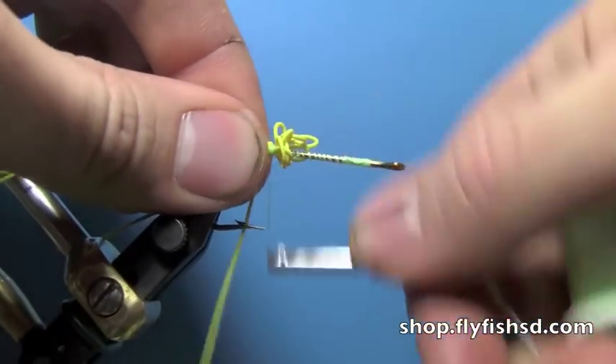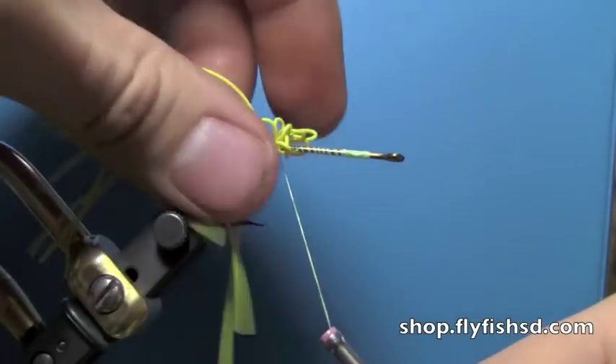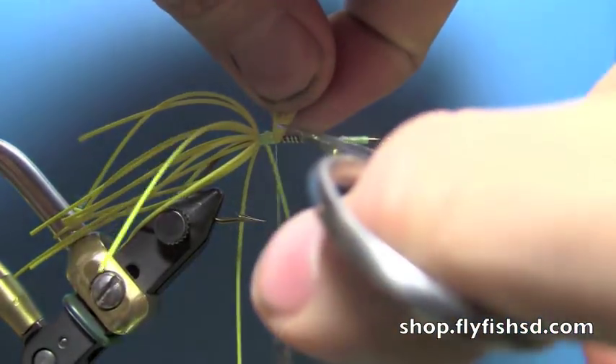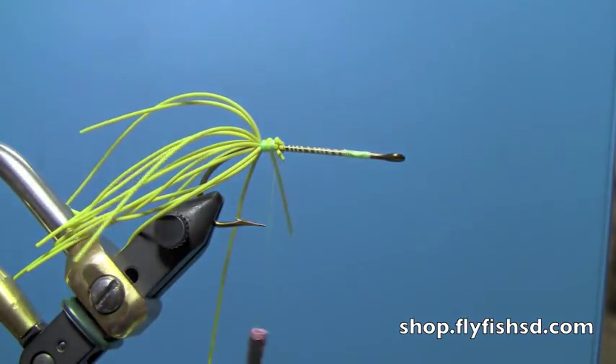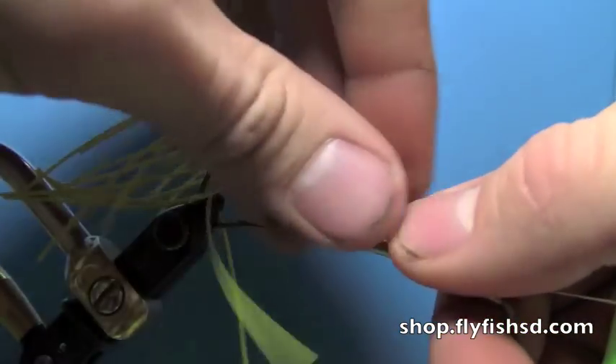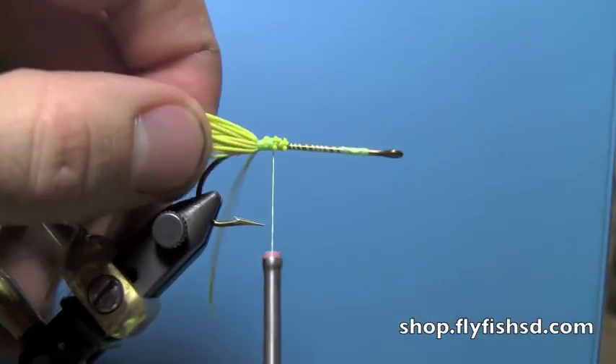You can tie this fly in any color or size, but the bigger size seems to kind of fend off some of the smaller bass. Cover that up with your thread. If you've got any stray rubber legs you can just pinch them back into place.